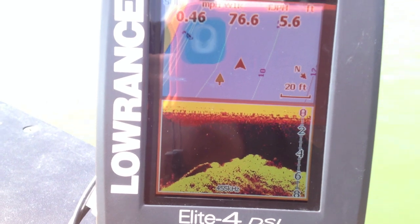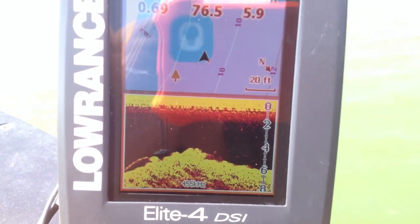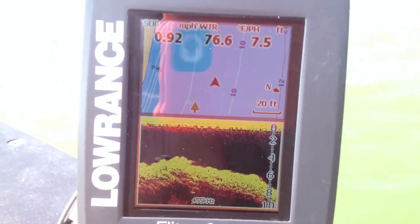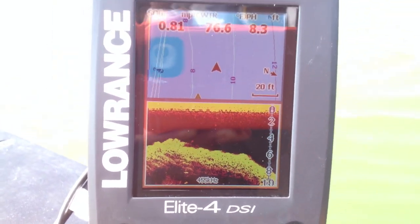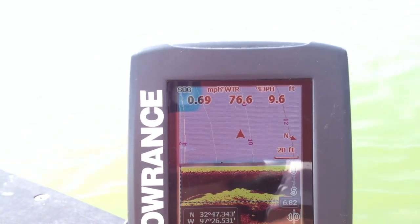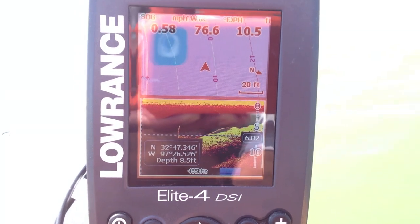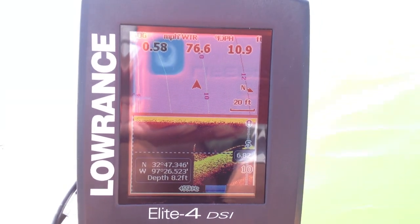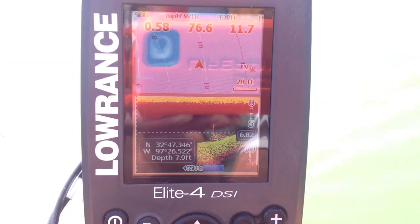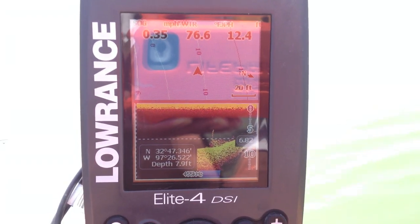And that's why you just saw it shift. What I love about this Elite Four and all the other Elite Series is you can go ahead and automatically scroll back what you went over. So going back to that tree — there it is right there — you can kind of get a good look at what was there and make a decision on if it's going to be fishable or not.